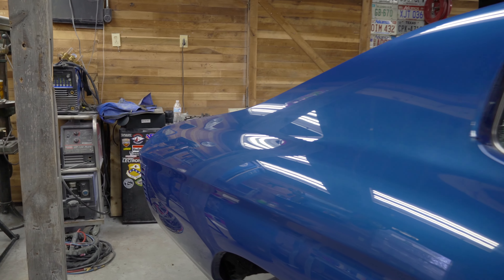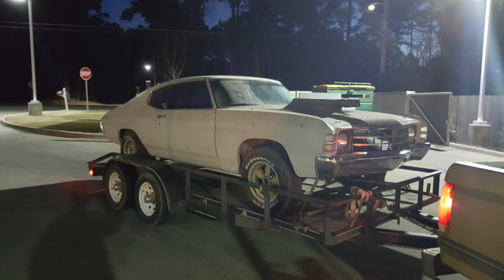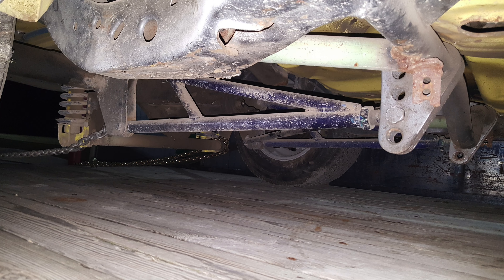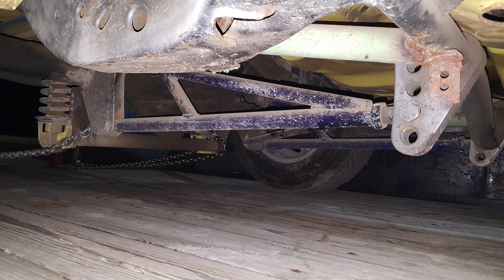Originally I was going to put the frame on a frame machine, but it was bent farther than what I was comfortable with trying to straighten — not saying it wasn't strainable. About that time I found a '71 Chevelle drag car I could use as a donor. It had a good front end and doors and for the most part had been kept in a garage. So I bought it, brought it home, and stripped it down.